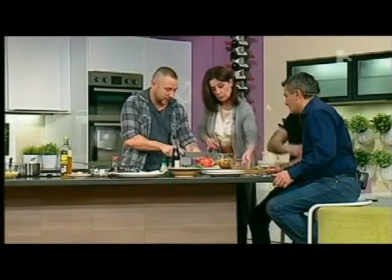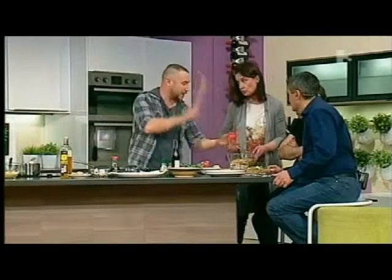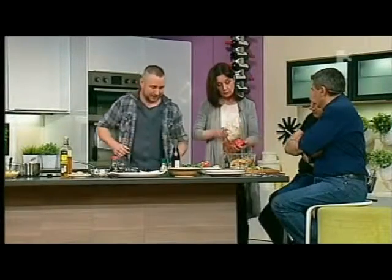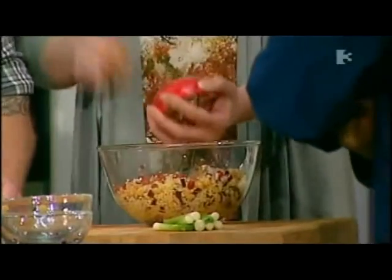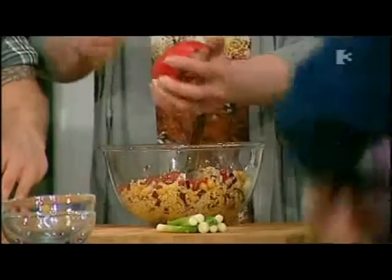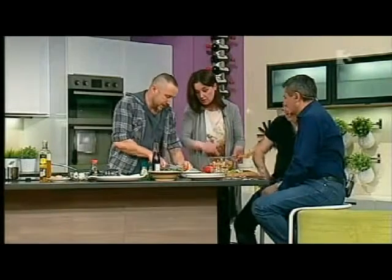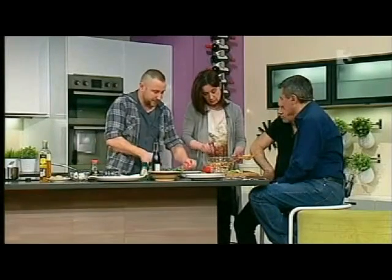So what we have here is our trusty pomegranates — we just use the seeds. Put them through your hands and bash the back end so the seeds go in. The pomegranate seeds just give it a nice bit of sweetness. One half is plenty — you can put the whole lot in if you want.